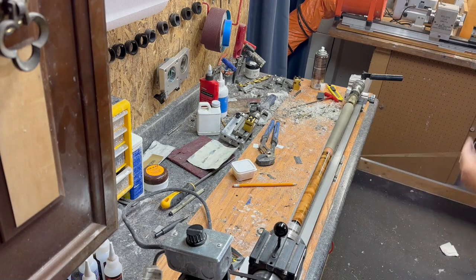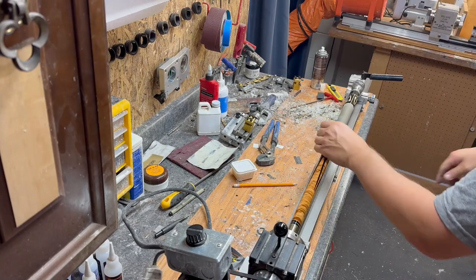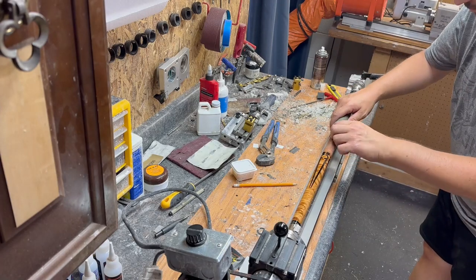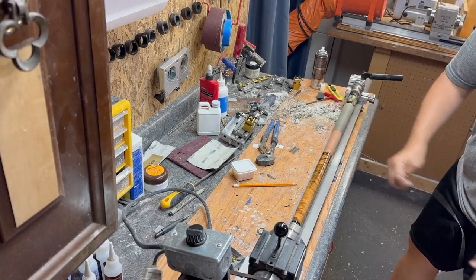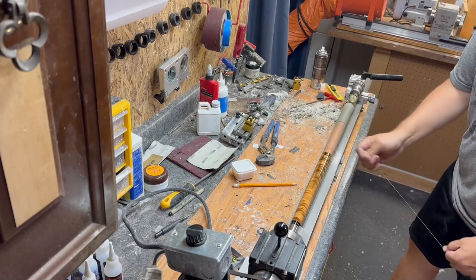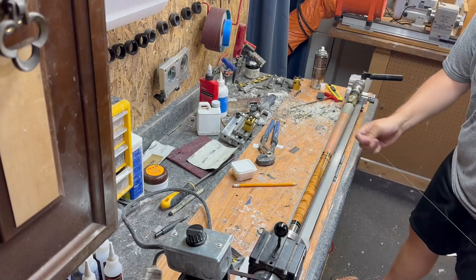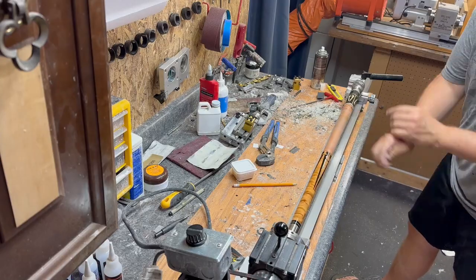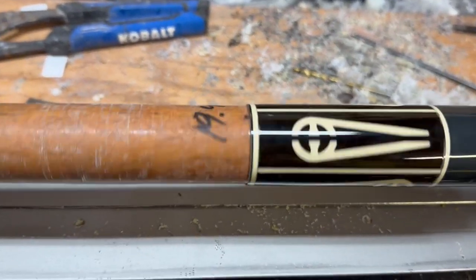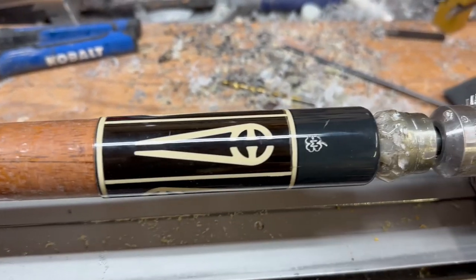What you do is just nick the end of the linen and pull it off like so — it's definitely the quickest way to get it off. Let me know in the comments what you think is making this cue roll so bad: is it the joint pin, the joint face, the shaft, or something in the butt? We're getting the linen off. I was actually surprised to see that it had a roasted ash handle, which is a little strange. They wrote on here the weight — 19.4 — which I thought was kind of neat. The cue's in rough shape.